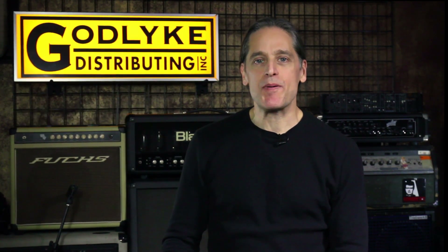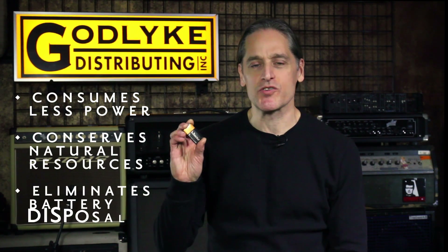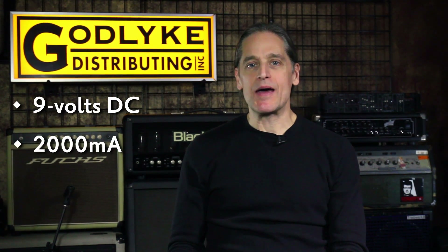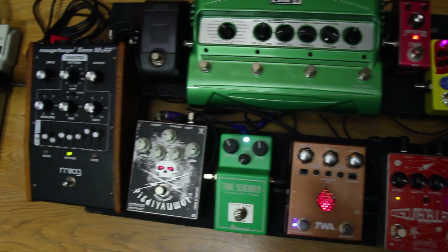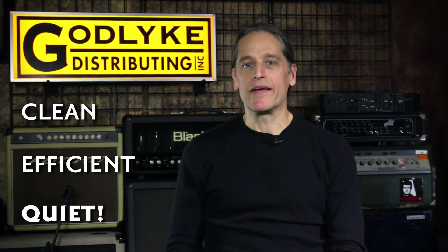This means the EcoAdapter consumes less power, conserving natural resources while eliminating the hazardous waste associated with batteries. The EcoAdapter outputs 9 volts DC at a massive 2000 milliamp current rating, more than enough power for the biggest pedal board or today's power-hungry digital multi-effects. Its low noise circuitry and ferrite noise filter help to run things cleanly, efficiently, and quietly.